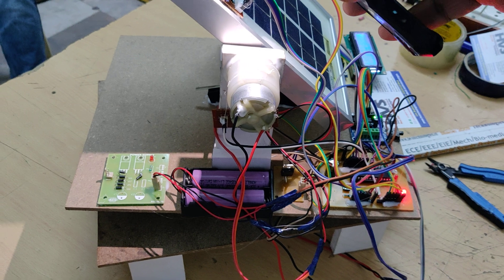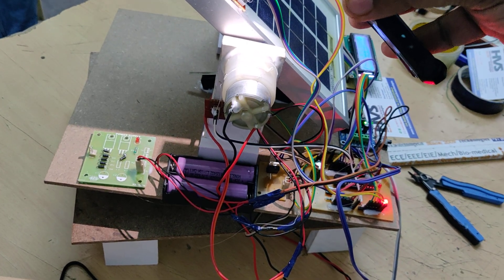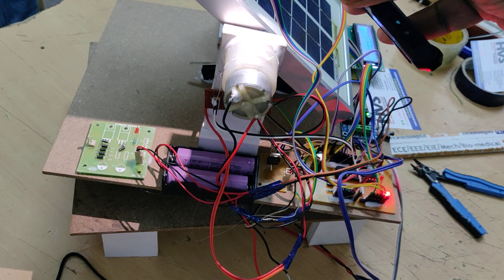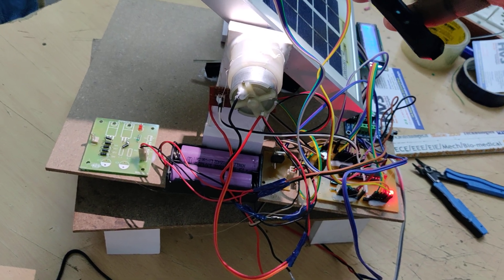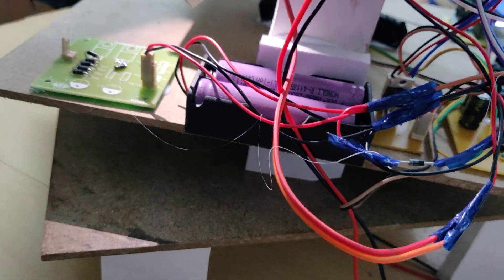We are using a 3.5 RPM DC motor for rotation of the solar panel to achieve a low speed of angular rotation. Now let us see the limit switch operation at the end of the solar panel's range of motion.